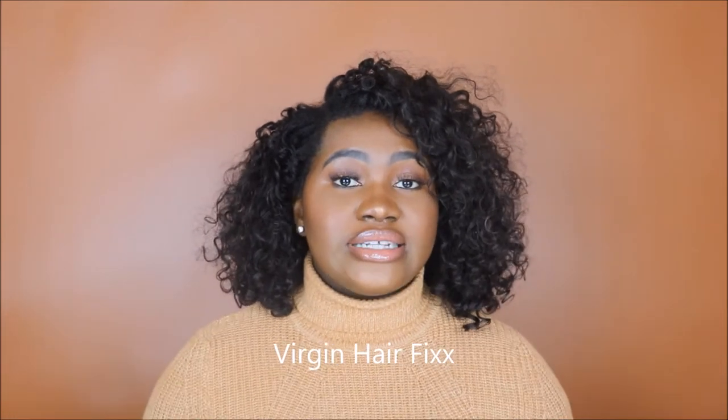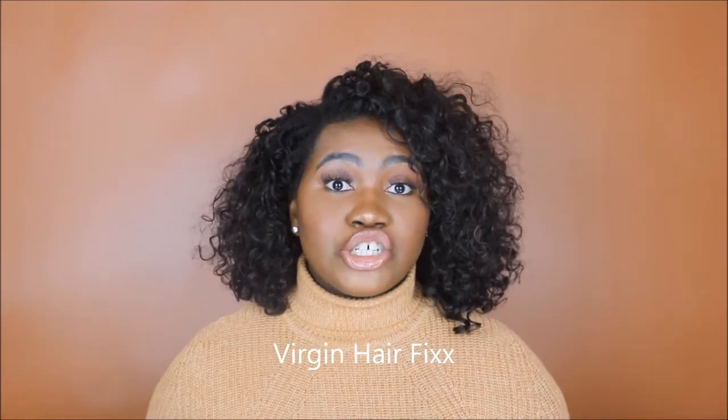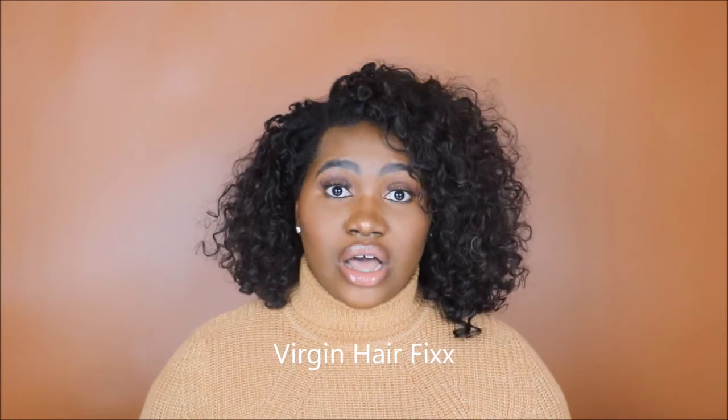This hair is actually from Virgin Hair Fix — that's F-I-X-X — and I'm going to leave the link down below. This is their Malaysian Curly. When I initially got this hair, I got it in lengths 16, 18, 20, so it was a little longer. However, over the last two years, I've been cutting and shaping it to fit my face, and I'm left with this length.